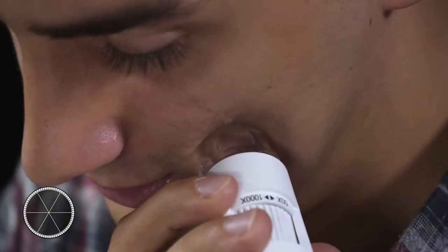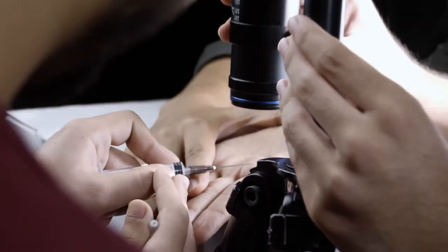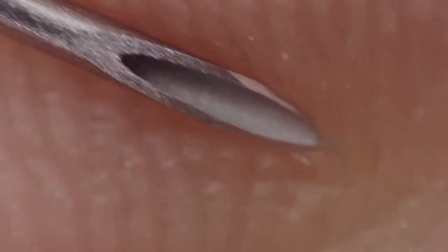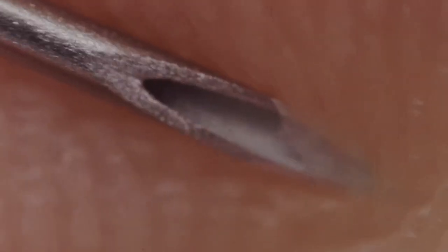And this is the moment when a drop of sweat forms in my hand during a long shot. Needle syringes are most people's fear — this is the moment a syringe enters my body.